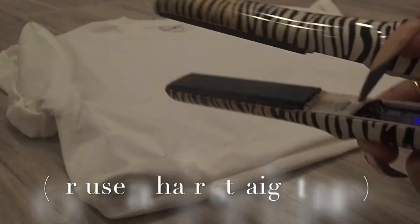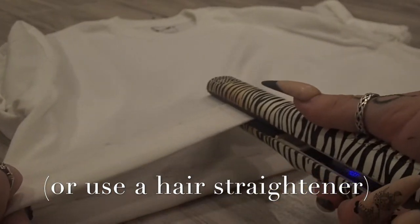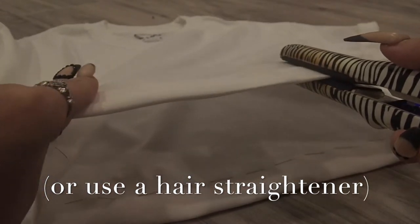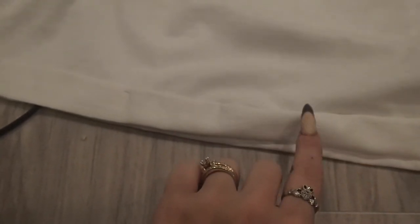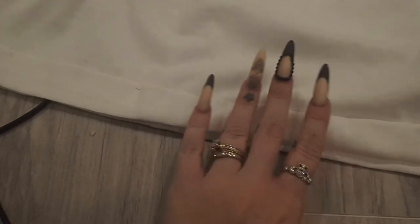Lastly, I'm just going to press all these seams so they're nice and flat and have a lovely crease to them. If you have an iron you can use that, or if you're like me and you've refused to iron clothes, you can use your hair straightener. The left side has been straightened and the right side hasn't — you can see it's kind of puffy — and we just want to get rid of that puffiness and have a nice crease.